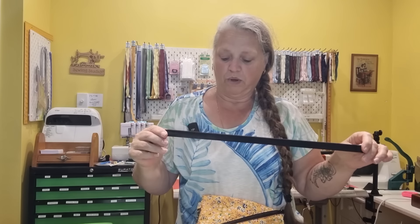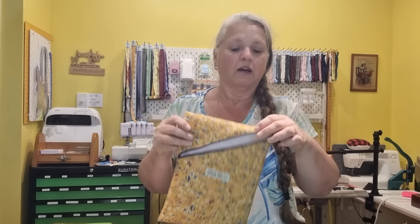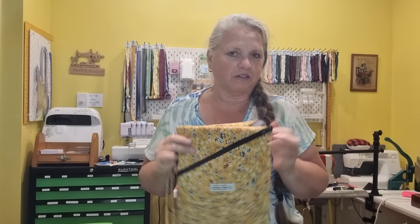Because this pouch or bag only takes one side of a zip, we are going to be using a continuous zip for one of the bags and a regular dress zip for the other. Because we're only going to use half of the zip, we'll use the remainder for a wristlet strap and the little tab on the side, and we'll make a strap for the other one. I'm also going to show you how to work out the sizing for these bags.